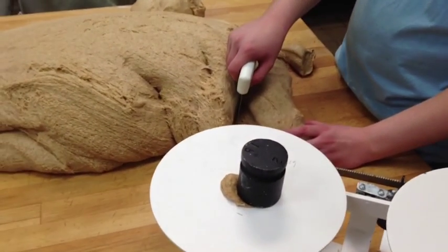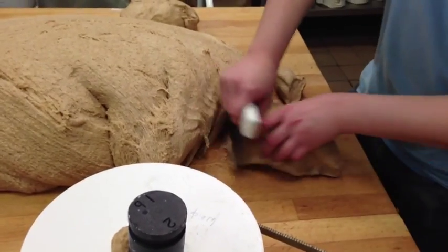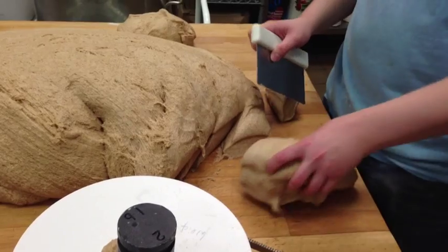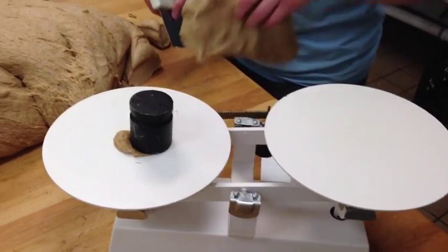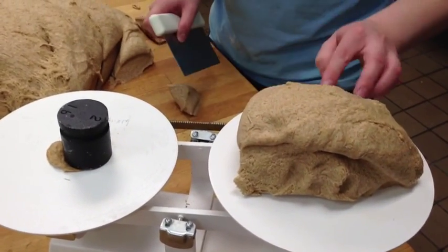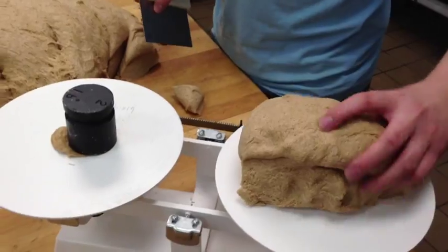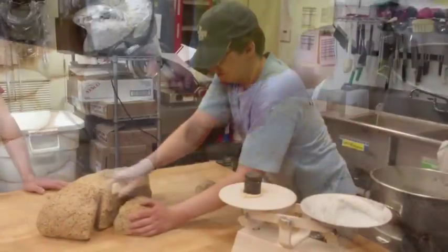This is how we cut and weigh the bread after we get it onto the table. We use these scrapers to cut the bread on our scale and get it to the right weight before we actually knead them. Then the bread goes on down the kneading table for the kneader to start kneading.